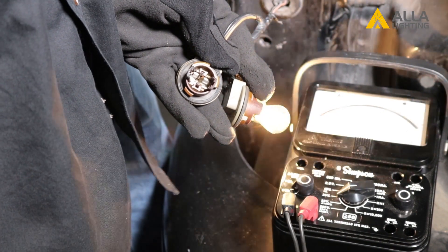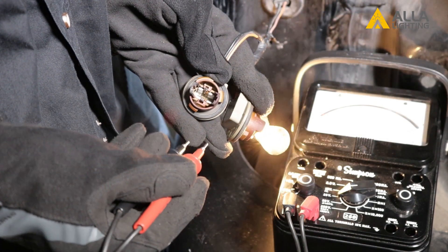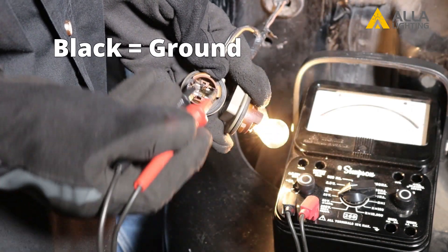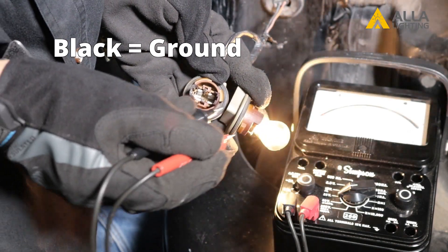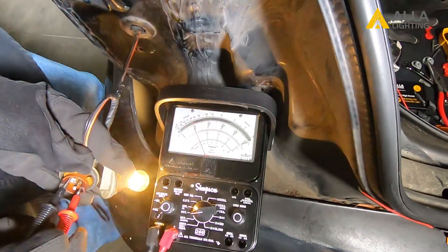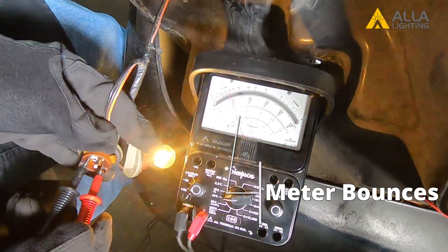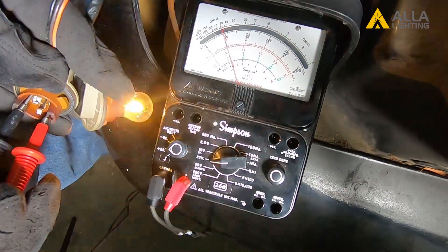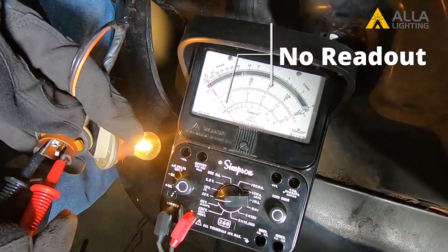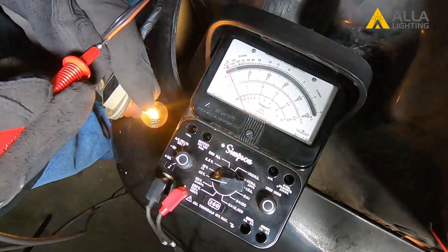If you happen to have a voltmeter, you can use it here to also find out which is the turn signal wire. To do that, you need to turn the turn signal on in your car — you can see the bulb is flashing. Plug the black voltmeter lead into the ground wire, then test the other two positive terminals with the red lead. When you have the right one, your voltmeter readout will bounce every time the light clicks on. If you have the low intensity terminal, nothing will read on your voltmeter. Finally, you can also use the red lead to pierce the wire to check the volt output.